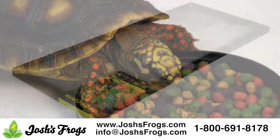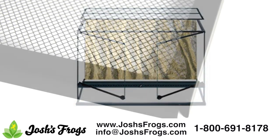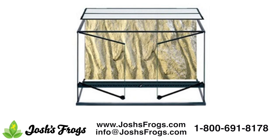These kits include an Exoterra screen cover or a 24-18-18 Exoterra glass terrarium. Tankless tortoise kits will come with a screen cover — just add a glass tank — while the complete baby juvenile tortoise kit will come with a 24-18-18 glass terrarium, appropriate for many species of tortoises for the first month to year of their life.